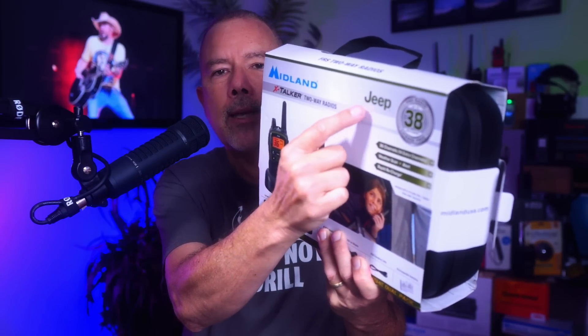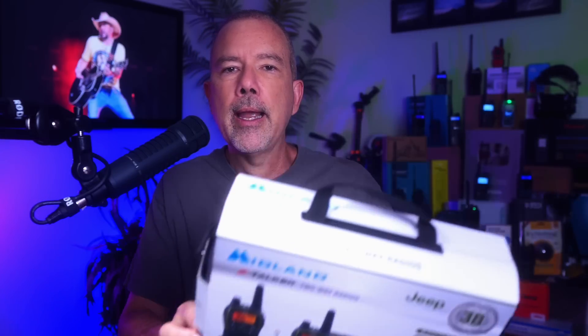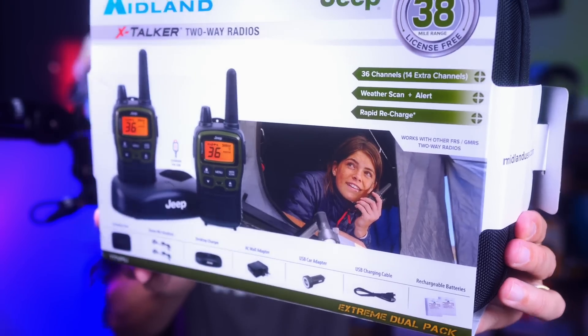In this video, I will very quickly and efficiently introduce you to the new Midland X-Talker Jeep-flavored two-way radio pack. For those of you that do not own a Jeep, Midland also makes a non-Jeep vanilla-flavored version of this radio pack. This will not be a full review because full reviews are long and boring. Consider this an overview to help you decide if these radios are right for you and your radio lifestyle.